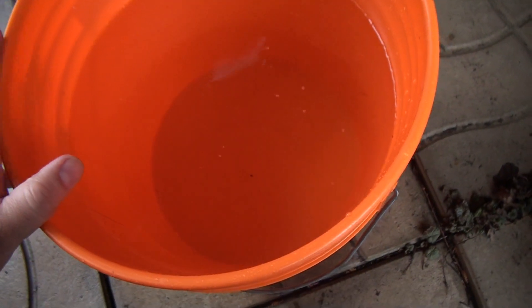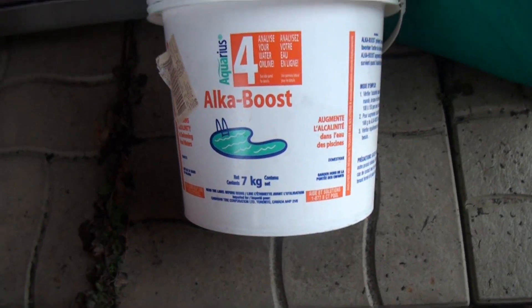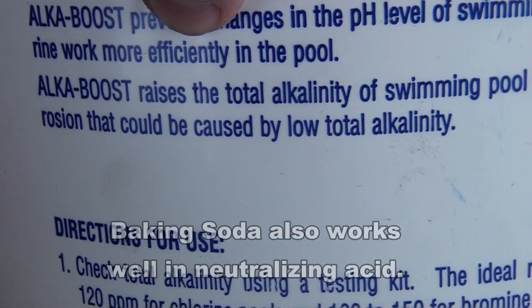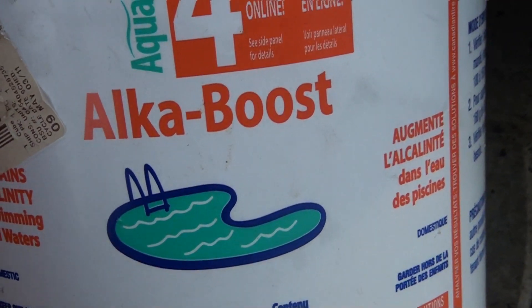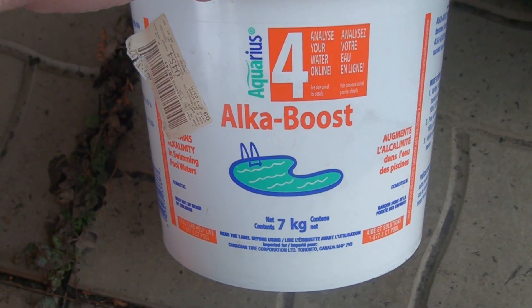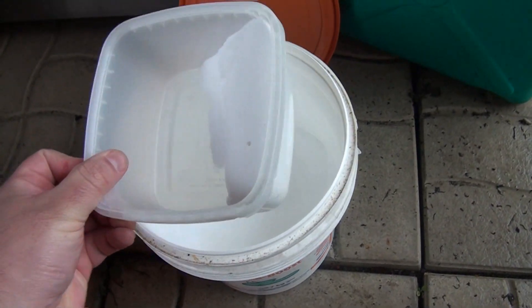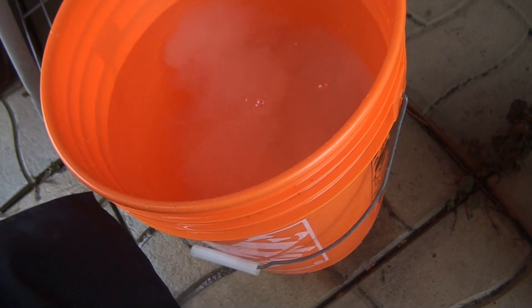I've prepared some water. That should be enough to neutralize it, but I'm going to take it a little step further just to make sure. I need to boost up the alkalinity — there you go, Alka boost. It raises the total alkalinity of water and helps prevent corrosion. I'm going to give this a try. I'll just put a little bit — about a quarter cup — because the water is already pH balanced. Adding this will definitely help in neutralizing the acidity on the metal.